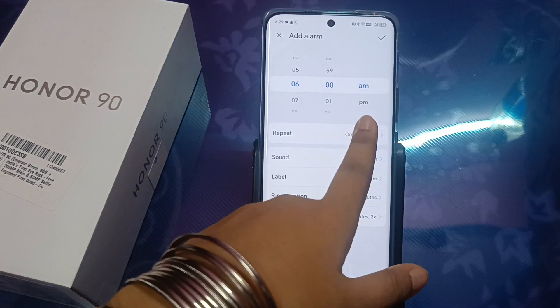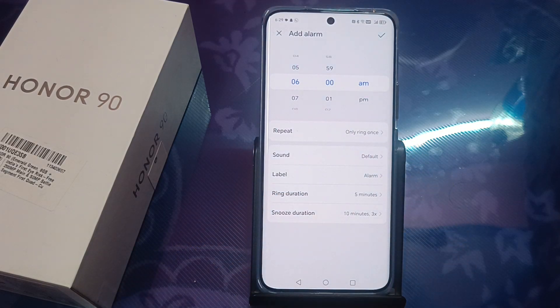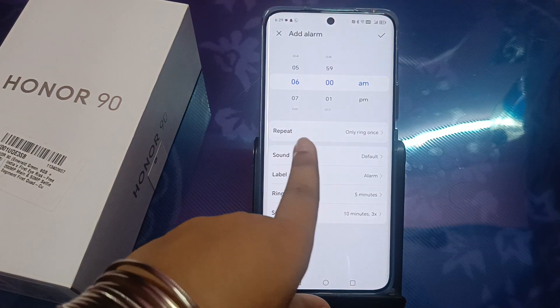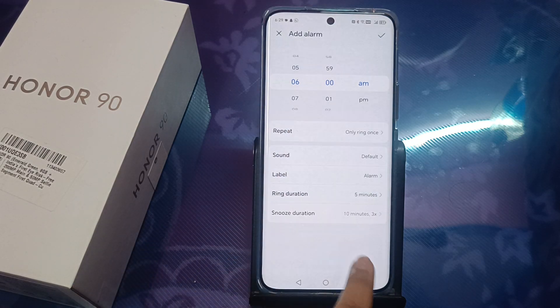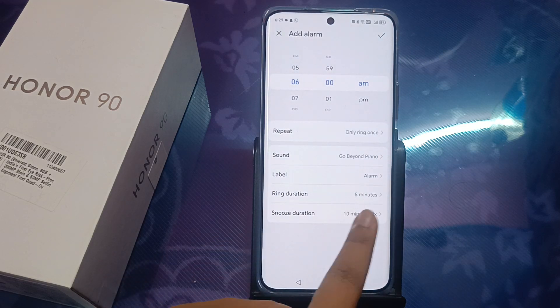Select AM for morning time or PM — you can select from here. You can also select the sound. Just click on allow and you can select the sound you want.